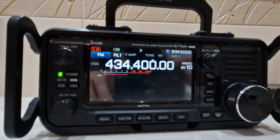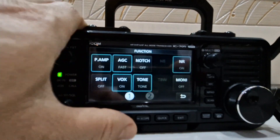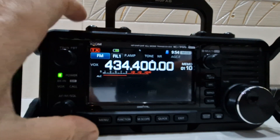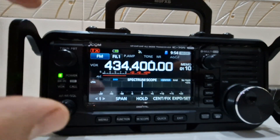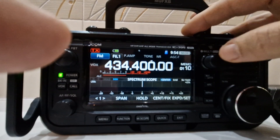When you get to that point and you want your scope back, just push function, then go back to scope — that's what you push. Push and hold it.